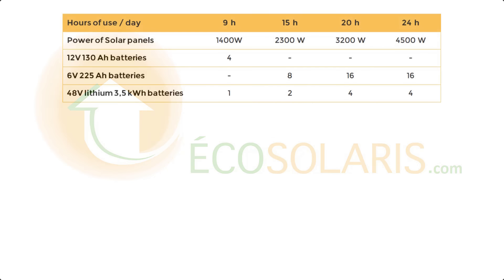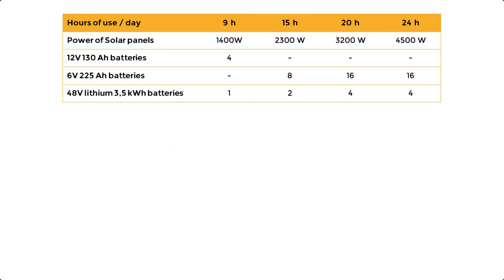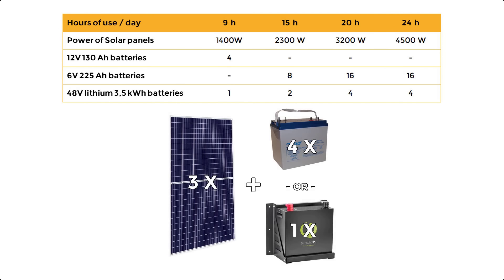You will find, among other things, a sizing guide for the installation of your system to let you know how many solar panels and batteries and everything that you need, depending on how many hours of AC you need in your day.